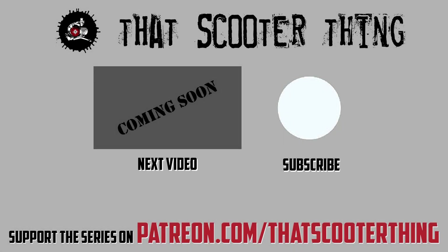Thank you for watching. Click here to get to the next video in this series. Don't forget to comment, subscribe, all that good stuff, and if you like this you can support us on Patreon — the link is in the description down below. Thank you for watching and I'll see you in the next video.